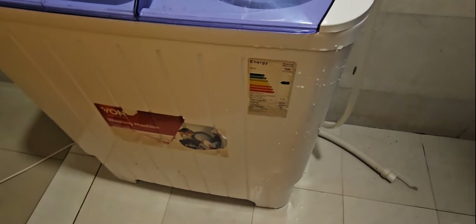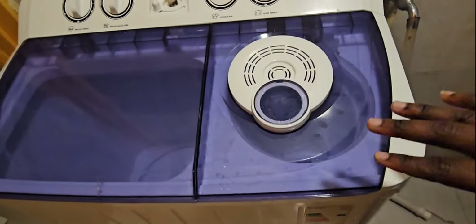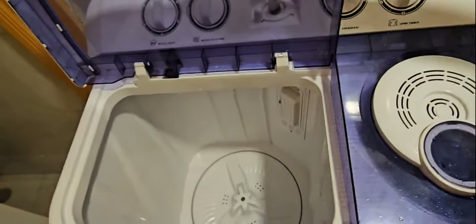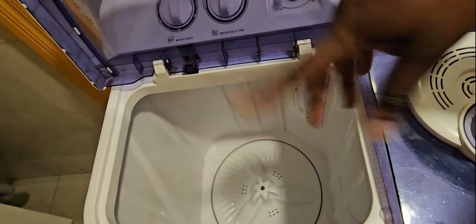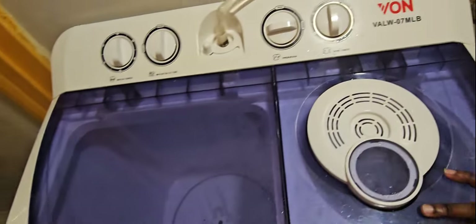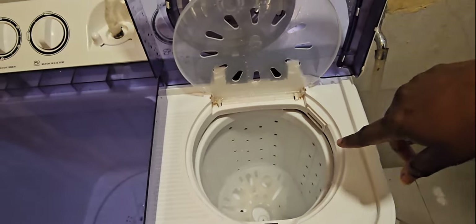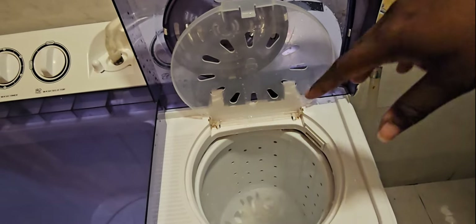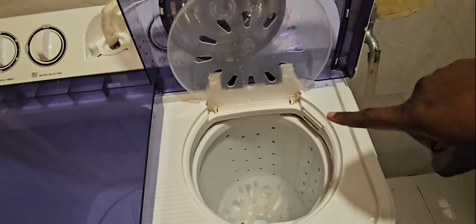So this is the Von Hotpoint washing machine — it is 7 kg and it is a twin tub. The reason they call it a twin tub is because it has two tubs. This is the washing tub, this is where you put all your clothes and the detergent, and it's going to wash from here. The other tub is a spinner — this is where you put your clothes to rinse them out and also to dry them out. It has holes on the walls because those holes help with the draining of the water.